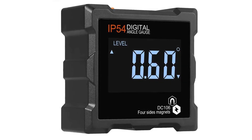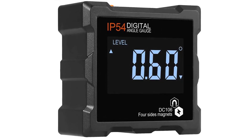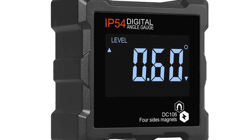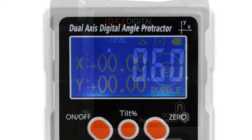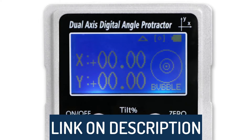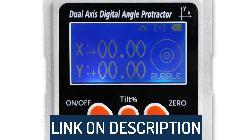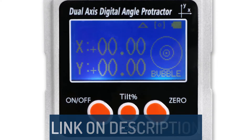Hi guys, today's video we're going to check out the 5 best digital angle finders on the market. This list was made based on our personal views, and are listed based on rating, review, orders, price, quality, durability, and more. To see prices and get more info about the products shown, be sure to check out the description below.